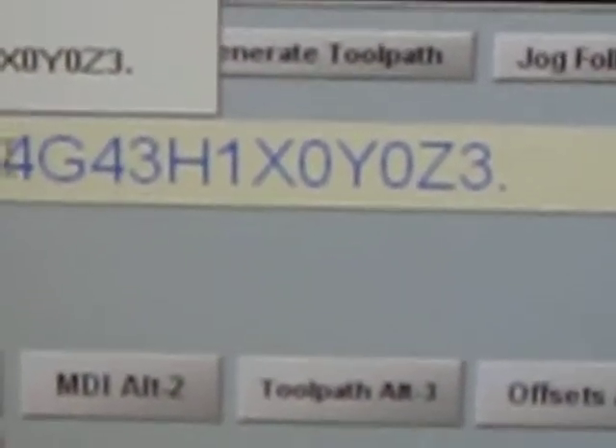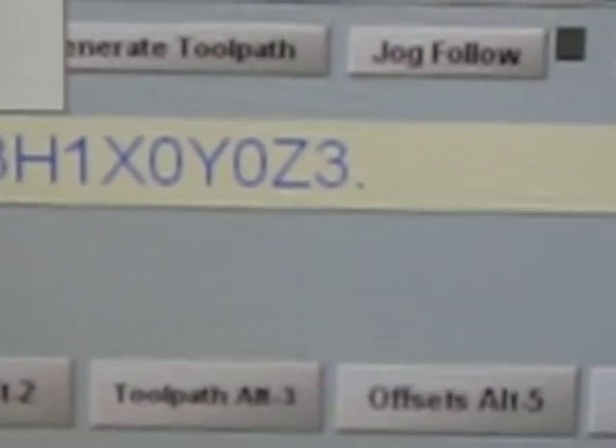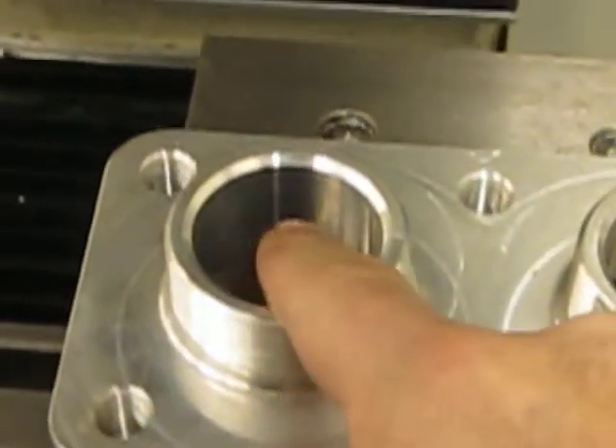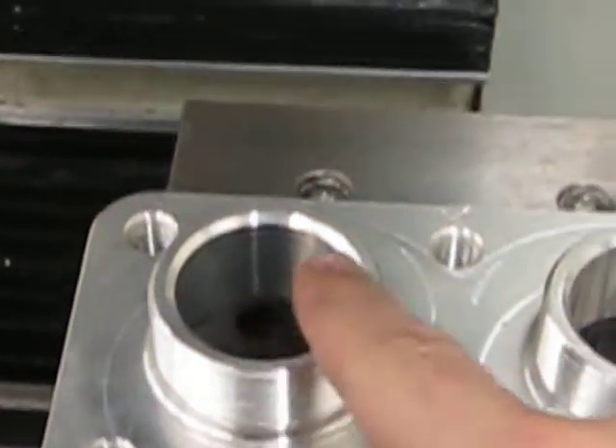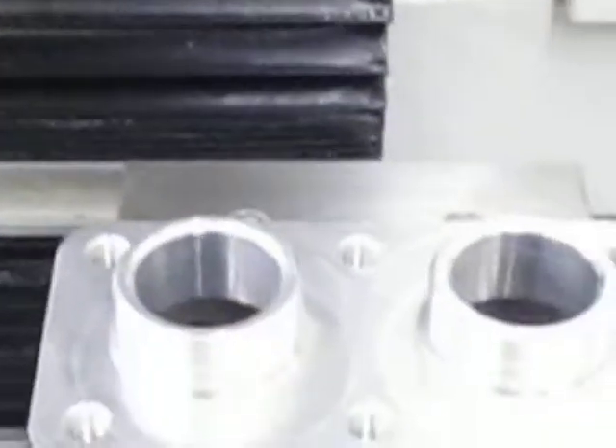X0, Y0 — so I'm also checking my fixture offset, or my datum. And Z of 3 inches. So I set my X0, Y0 to the center of this hole, and I'm going to check it with a 1-2-3 block off of here for height. So as soon as I hit enter, this thing will run.